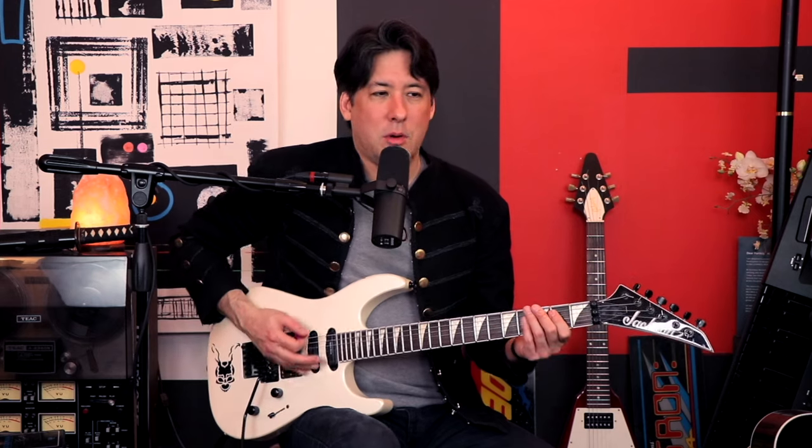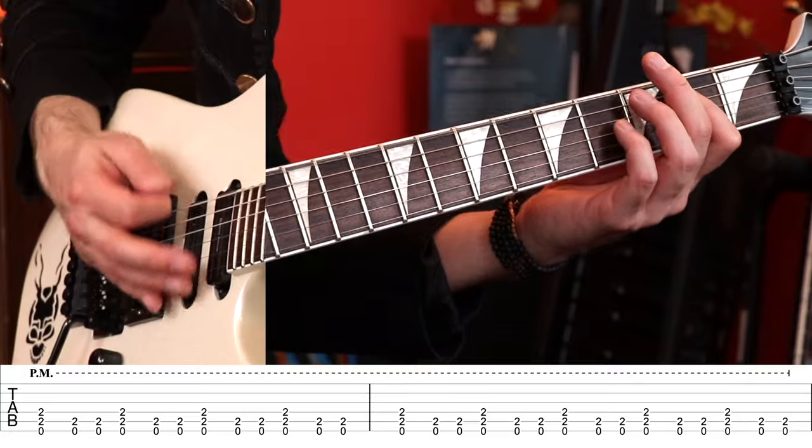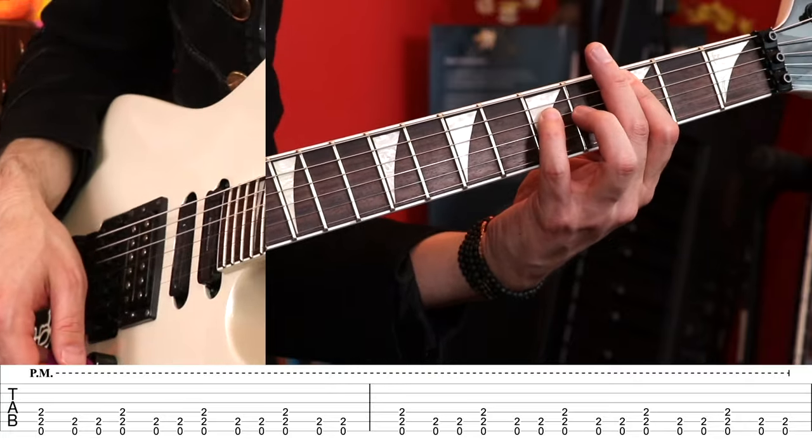We have the mysterious verse part now because there's going to be a weird counting that you have to do. There are a lot of ways to figure it out over time, but we'll count it together today. See how you have to stay on the open E power chord for a long time?